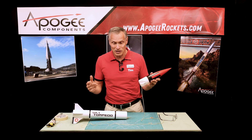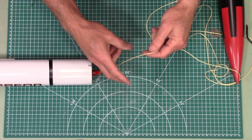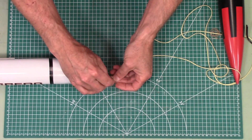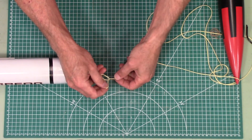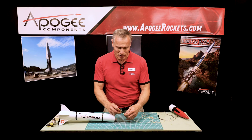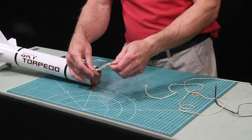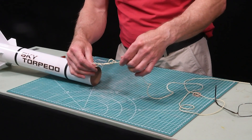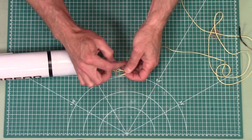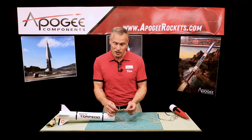But if the shock cord is already in the rocket and you can't replace it, here are some techniques you can do. The first thing is called a daisy chain, where you take the shock cord, make a loop, come under, and pull out the shock cord like that, then keep pulling it out from under. I did a specific video on how to do this. What it does is create a chain of loops, and when the nose cone comes off and it stretches out, it'll just pull these loops apart. The friction in the loops slows things down and puts less stress on your shock cord.